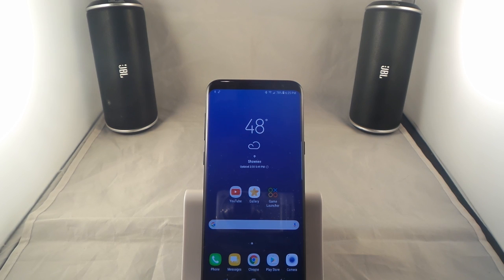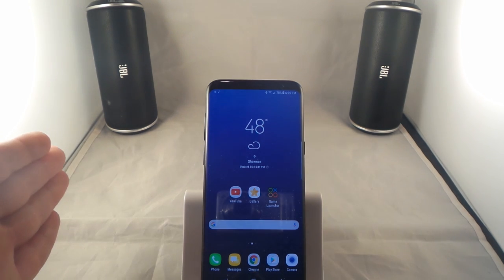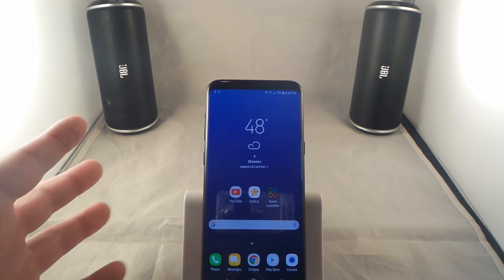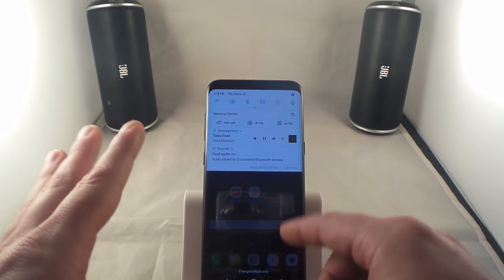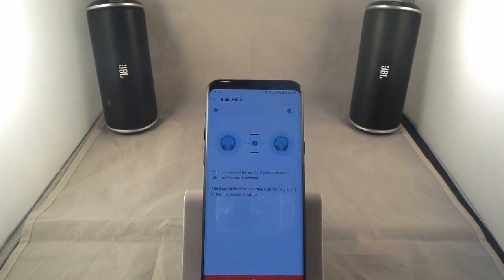Hello everybody, Jimmy is Promo here and today I'm going to shoot another video for the Samsung Galaxy S8 and also the S8 Plus. You can see here I've got a couple different Bluetooth speakers going. If you haven't seen the video yet, make sure you guys check out the video that I'll actually link at the very end of the video right over here — that'll link you talking about how I'm able to do this dual audio with the Samsung Galaxy S8 and S8 Plus.